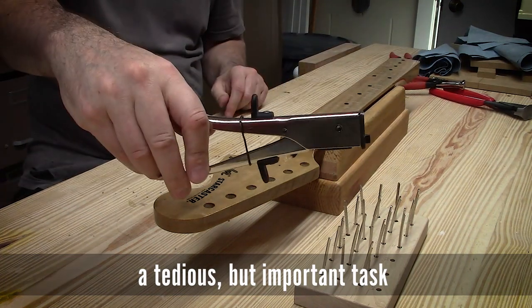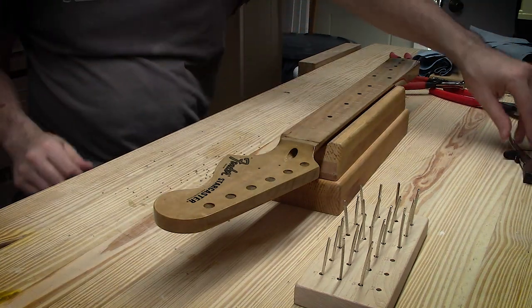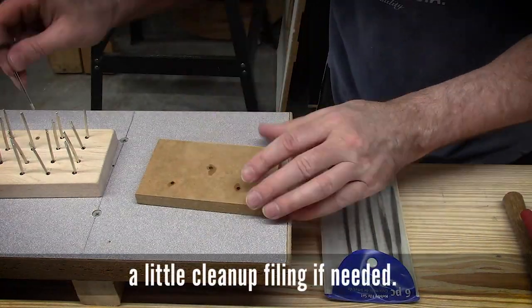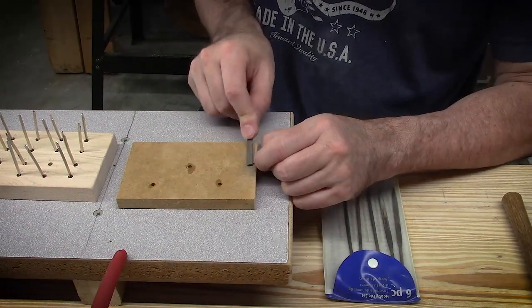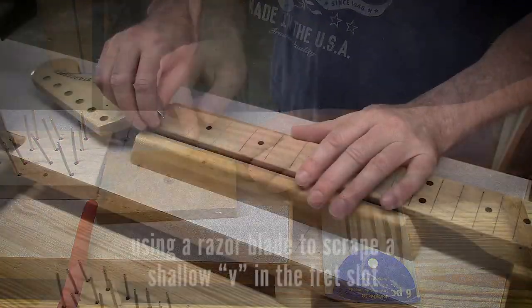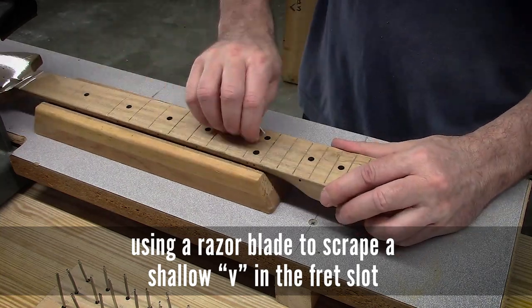Now I've nipped all the tangs back. Using just a small file here to take off any little bit of excess tang that might be stuck on the bottom of the fret. Overall, the cheap case nibbler that I've converted to a fret nipper works really well. This is nickel fret wire.